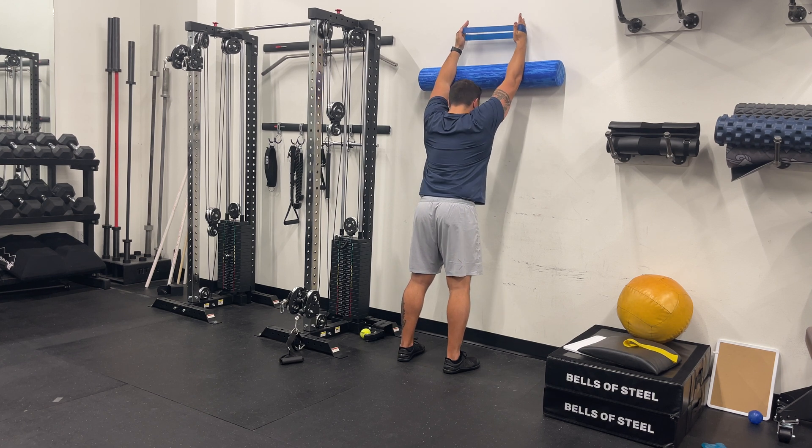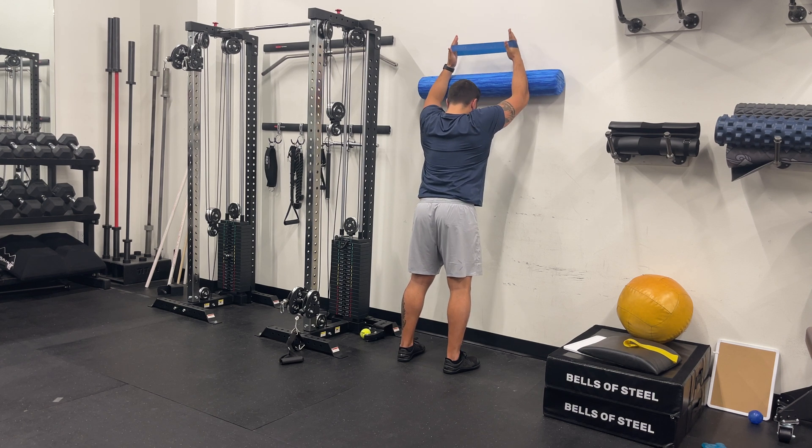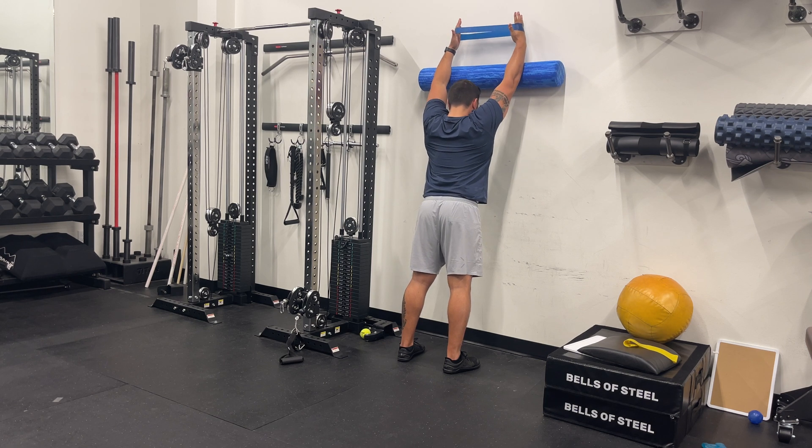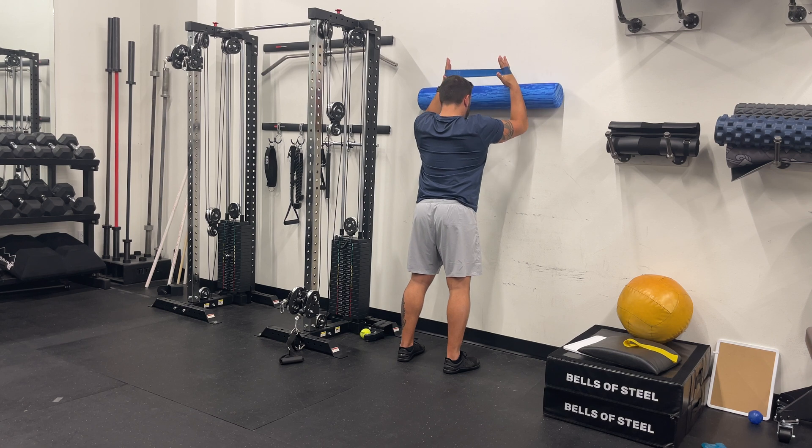Slowly slide your arms up the wall, maintaining tension on the band until your arms are fully extended overhead. Pause at the top, then slowly slide your arms back down, keeping the band taut.